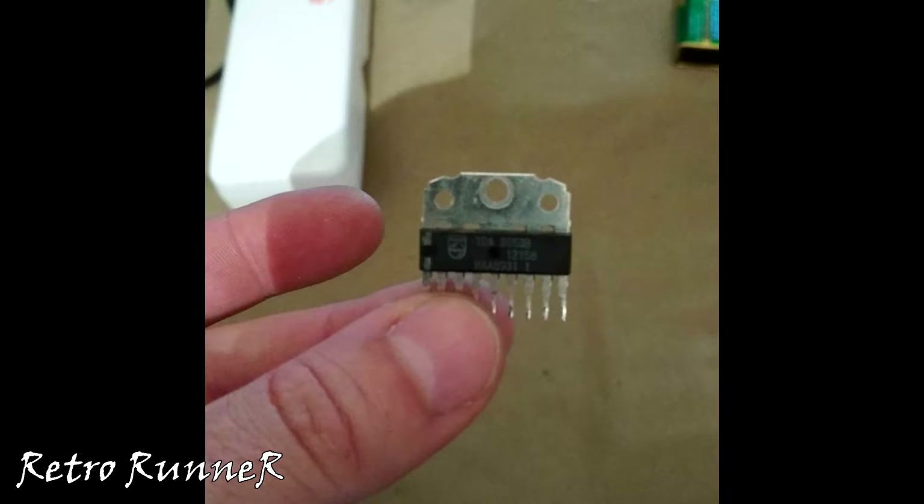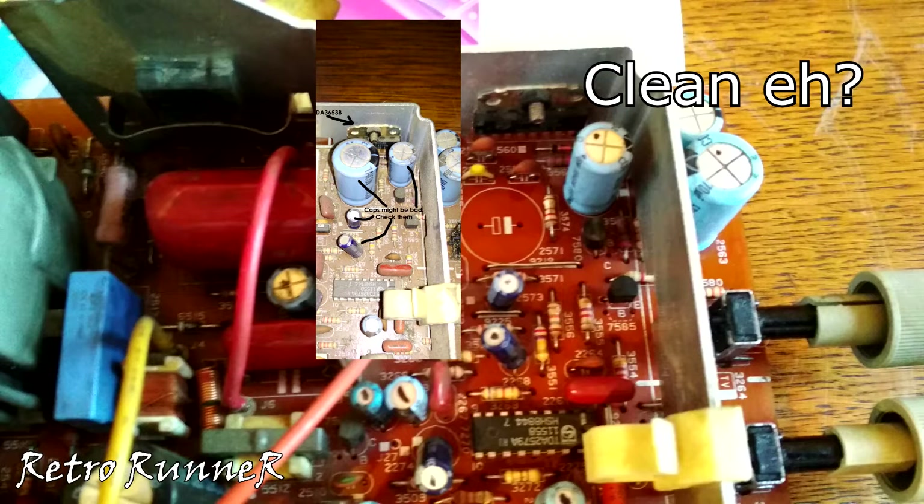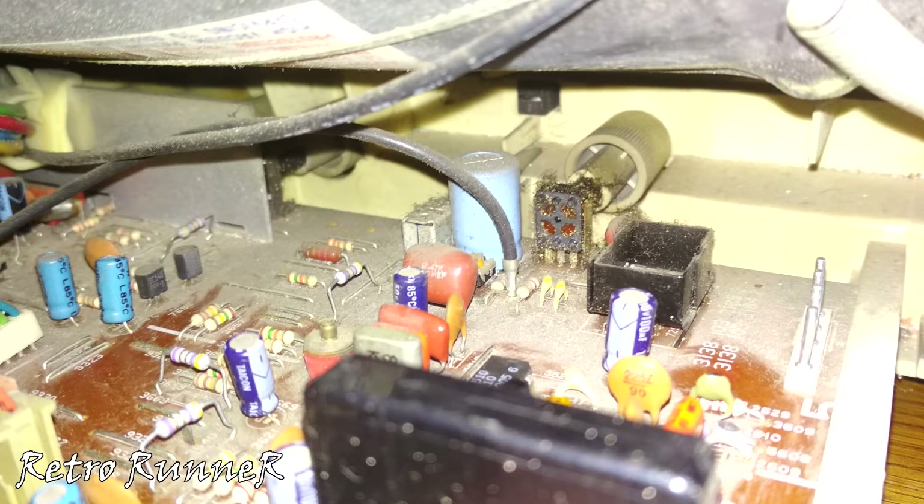After refreshing the solders on the backside, I've changed the TDA3653B and all suspicious looking capacitors. Before installing the new TDA3653B I gave it a good cleaning. The RGB socket was corroded and faulty so I changed it with a new one, and also cleaned all the corroded knobs with a high quality contact spray.